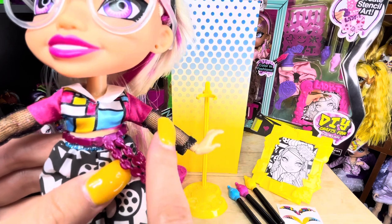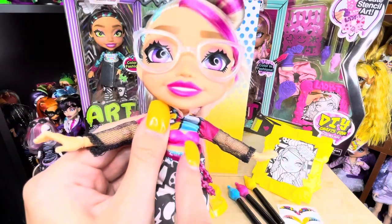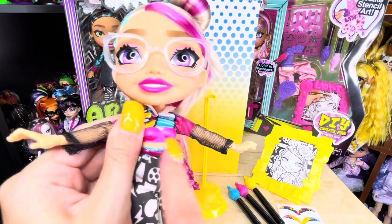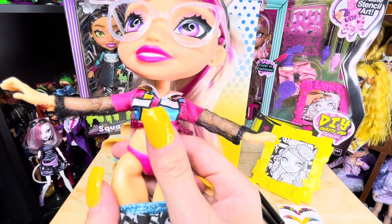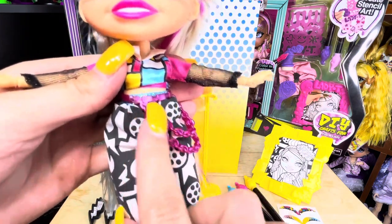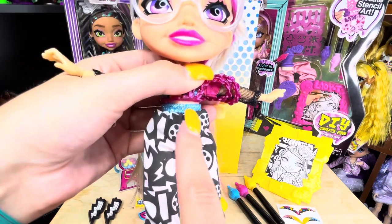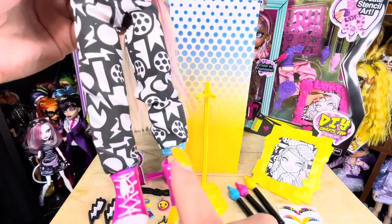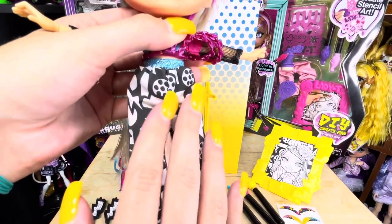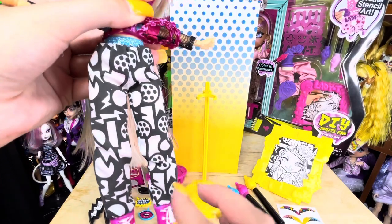Underneath is black fishnets with pink glitter in them. I didn't even notice in my Vanna video, but these dolls have little underwear painted on — she has a pink little bra and pink underwear painted on. She has a metallic pink chain belt and joggers with a blue glitter waistband and ankle band. The joggers themselves are white and black with lightning bolts, palettes, and squares that you can color.